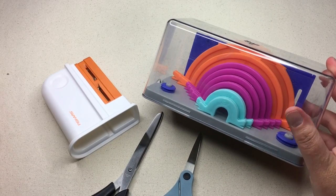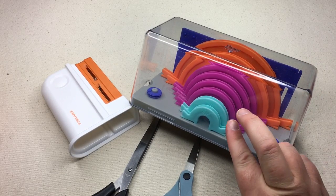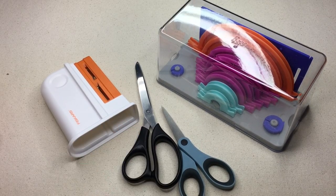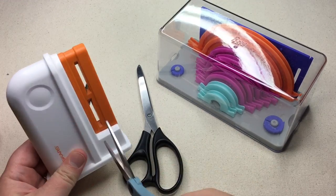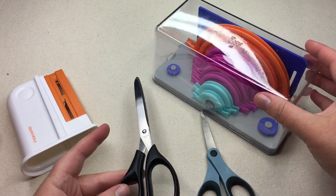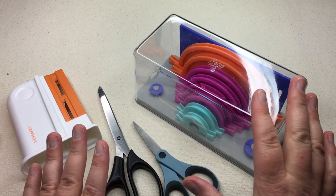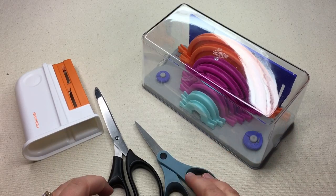I want to point out the tools I'm using. I'm using this Bernat Pom-Pom and Tassel Maker, just two of the sizes. I've got two pairs of scissors and some scissor sharpeners — they're really great for making pom-poms because you just do this and it sharpens them. I liked cutting with the longer scissors and trimming with the smaller ones. It's okay to use two different kinds of scissors.